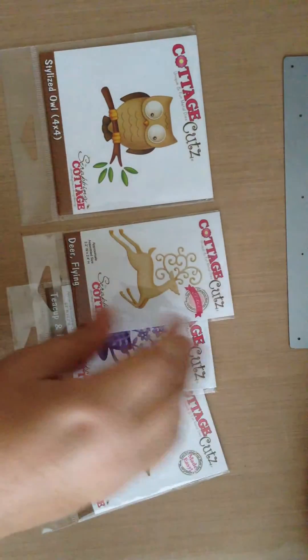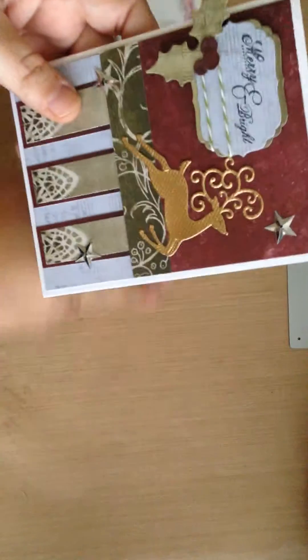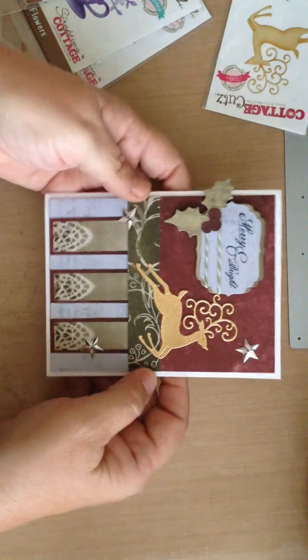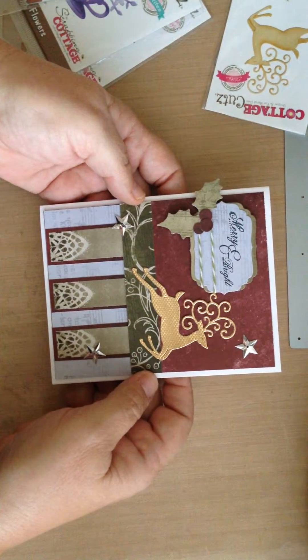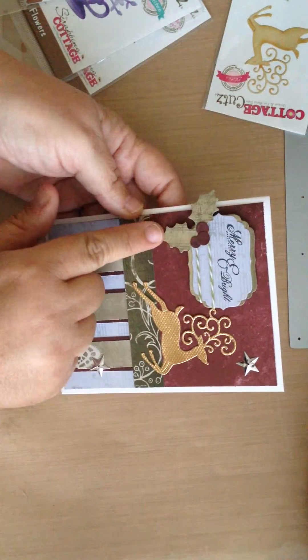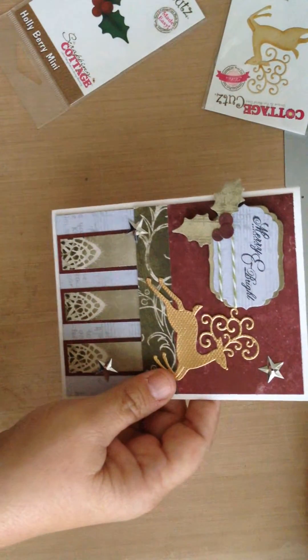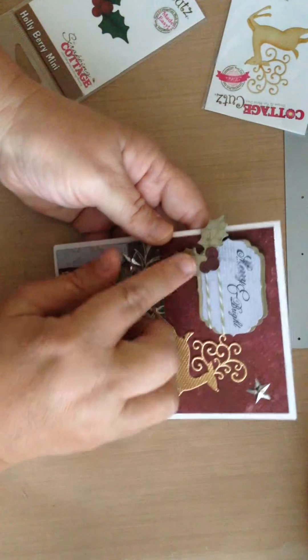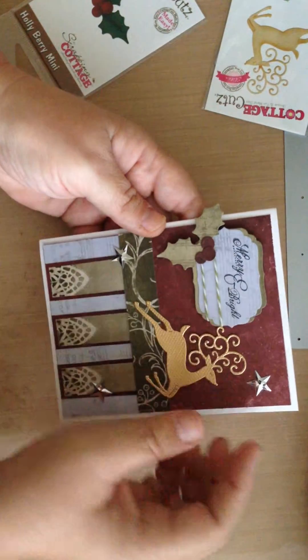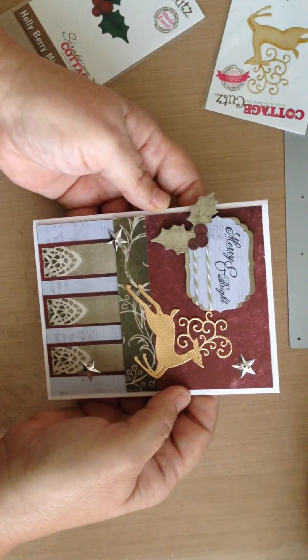In my first card I used the Flying Deer and the Heartfelt Creations Frosty Blanket Collection, and I cut the deer out in gold paper. I also used the mini die, the Holly Berry Mini, to cut out this little embellishment that I just love. And then I added some stars and things from my stash.